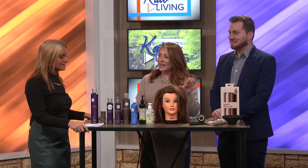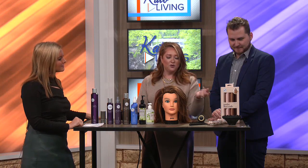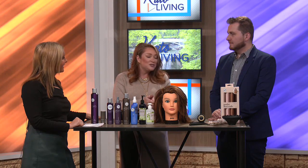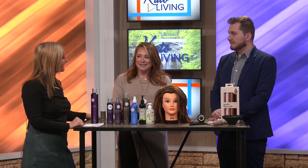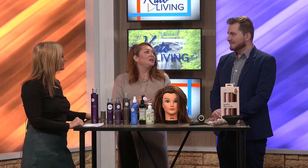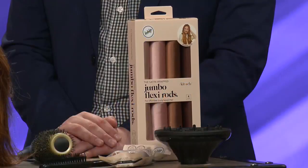It stays for a while, and the salon has different things you can use to keep your hair set at night. If you think back to our grandmothers, they used to go in and get their roller set once a week — it's the same concept. We're setting the hair so the rest of the week is super easy for you. Come in on Friday or Saturday and you're ready to go all weekend.